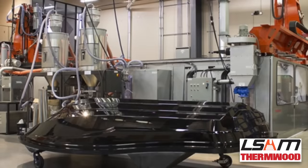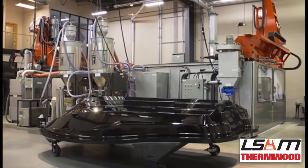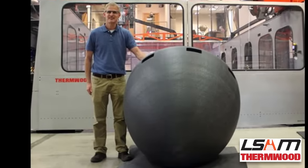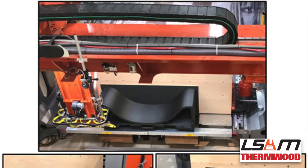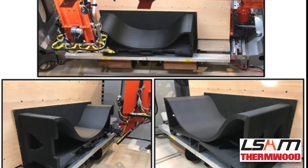Additional public projects include a production master plug for White River Tahoe boat, a submarine nose test model for U.S. Navy Surface Warfare Center, a 1/7th scale yacht hull test mold, and a concept aircraft mold for the U.S. Air Force Research Laboratory.